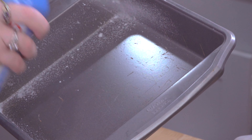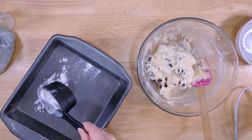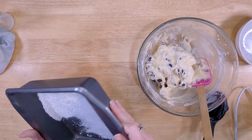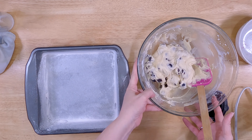I have an 8x8 pan. I'm going to generously spray it down with my oil, and then I'm just going to give it a light dusting with some flour.